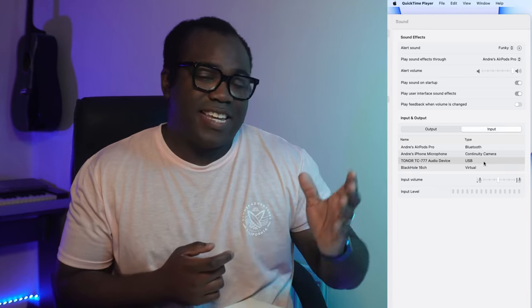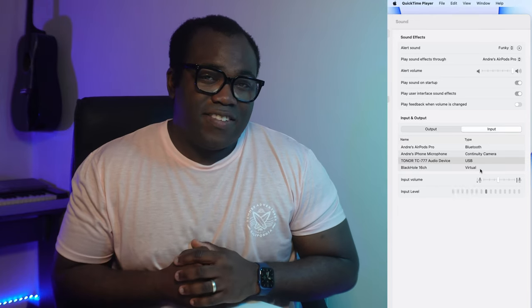Installation of this microphone is simple and because it's plug and play, that's all you need to do — plug it into any Windows, Mac, or Linux computer, and even directly into your PlayStation 4. All you need to do is make sure the input sound on your device is set to the Toner TC777 microphone.